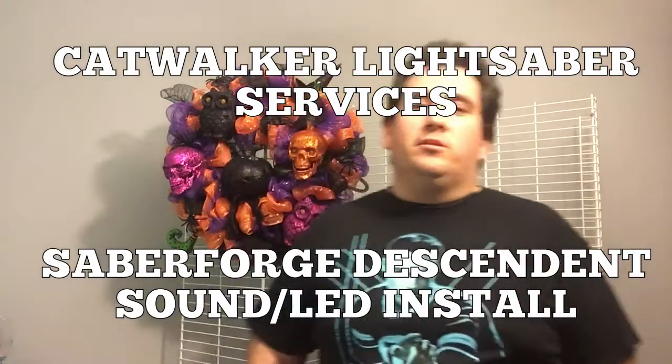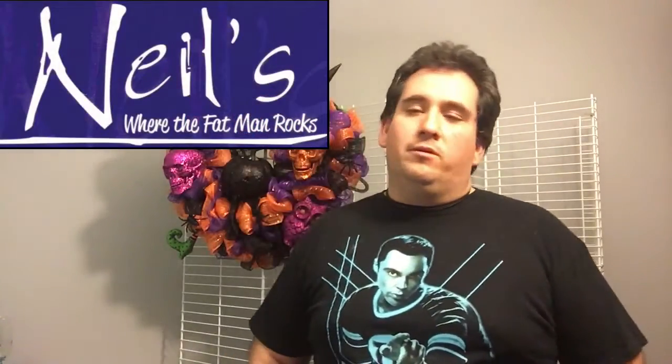Hey guys, this is Josh Haines coming at you once again with another Sabre reveal. Before I get started, I've got to send a shout out to Neal's Music Room here in Memphis, which is a venue I've played several times. They've put on so many benefits and helped so many people and musicians in need. Neal Hines, the owner, is a great guy. The staff has always been very pleasant. One of my favorite venues to play here in town - go check out Neal's Music Room.